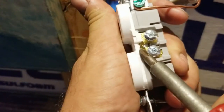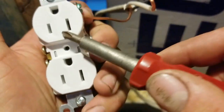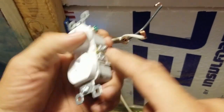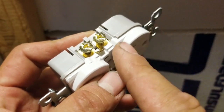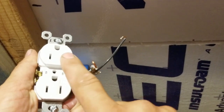These little tabs on the outlet you can break off to separate the power from each outlet. If you want to control one with a switch, break that tab, run your power to a switch and back, and you can switch that outlet while still keeping the other one live.